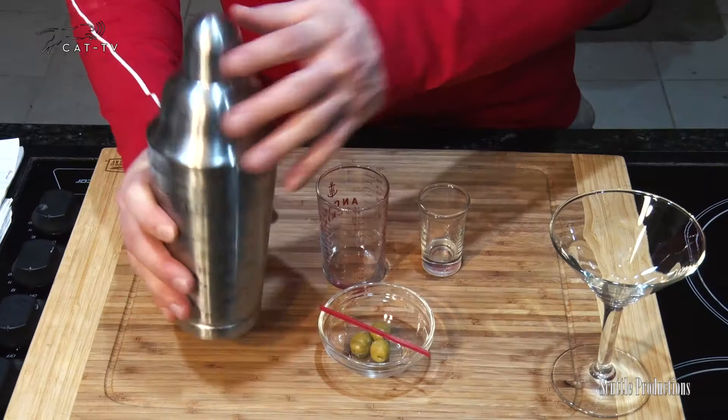Give it a good swirl so it's nice and cold before you pour it into the glass. Or if you prefer, shaken. If you'd like, garnish with some olives.